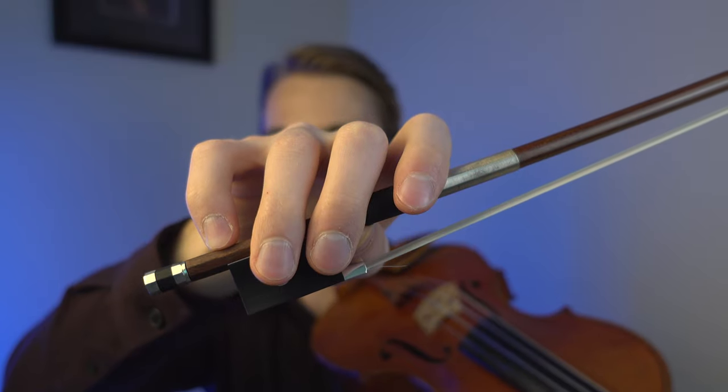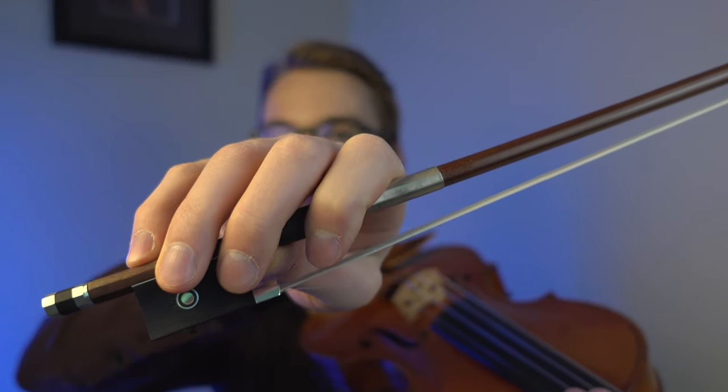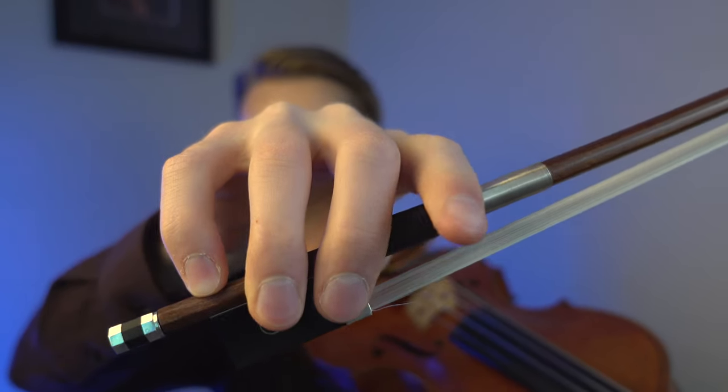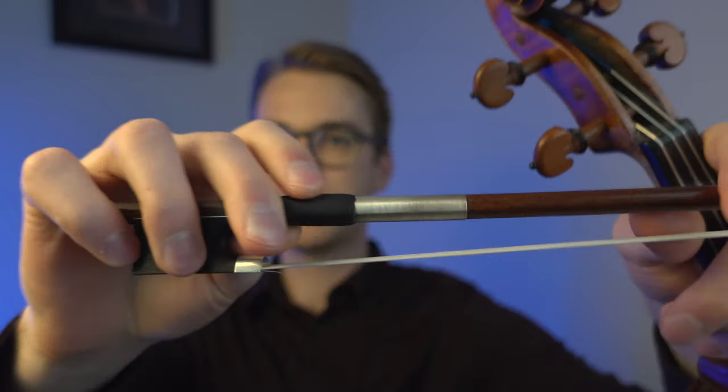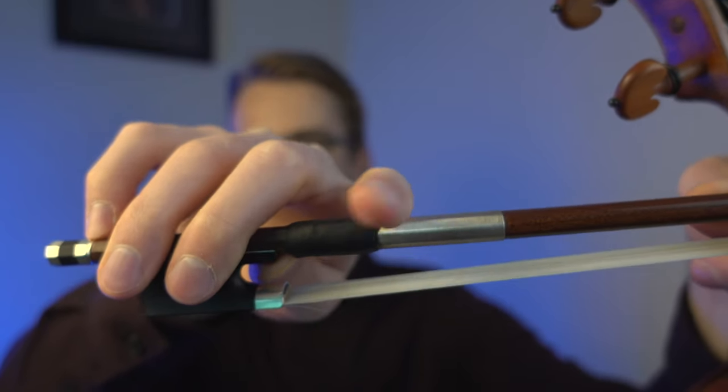Let's take a look at how a regular bow hold would look like. This is a Franco-Belgian bow hold. If you're not familiar with what a Franco-Belgian bow hold is, I'm going to leave a card right up here for you to take a look at some of the pros and cons. So let's do a regular A. This is how my bow hold is — I'm not gripping over the stick. I'm just letting the fleshy part of my index finger touch the thumb leather, which provides a solid grip when I'm doing down bows.